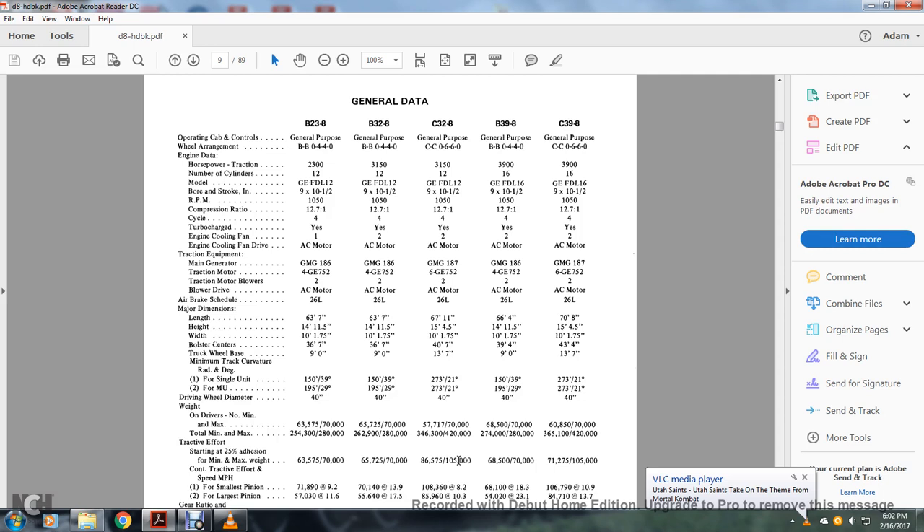Traction motors: GMG 186 and 187; 4GS 752; CXG 752. Traction motor blowers: all have 2. Blower driver: AC motor. Air brakes: 26L for all. Major dimensions: 63 feet 7 inches; 67 feet 11 inches; 66 feet 4 inches; and 70 feet 8 inches. Height: 14 feet 11.5 inches; 14 feet 15 feet 4.5 inches; 14.5 feet; 14 feet 11.5 inches; 15 feet 4.5 inches. Width: 10 feet 1.75 inches for all.